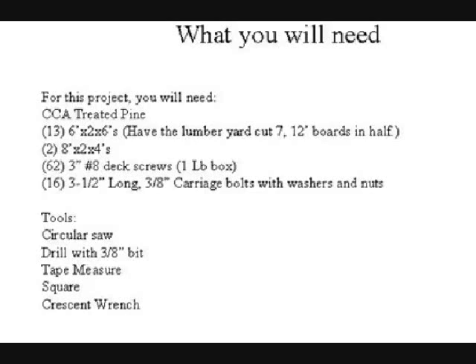What you're going to need is — the actual count is 13 six-foot two-by-sixes. If you're buying CCA treated lumber, most places don't carry six-footers, so what you're going to have to do is go to the lumber yard and have them cut you seven 12-foot boards in half. You're going to end up with 14 boards — you'll have a spare. You're also going to need two eight-foot two-by-fours. Get all this lumber in CCA treated pine.